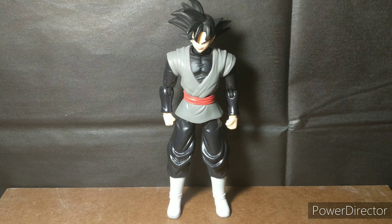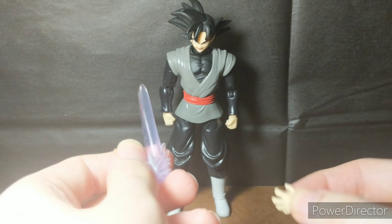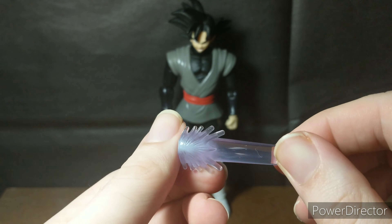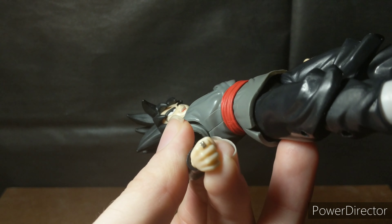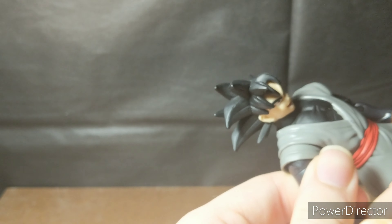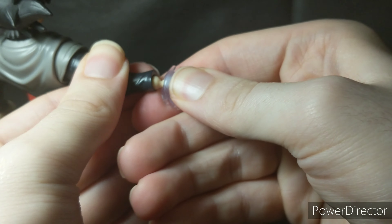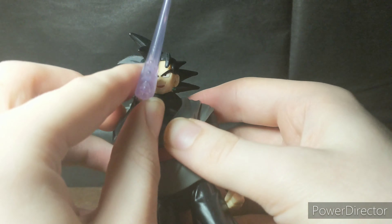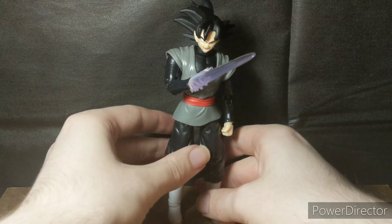As far as accessories go, we have two extra interchangeable hands and his energy blade — I haven't made it to Super yet so I'm not exactly sure what it is. These all work the same way: you just pop off one of the hands. By the way, I like the way the ring is painted on the hand — it's actually pretty nice and not splotchy at all. It's a bit of a tight fit, then you just pop any one of these three accessories on via the wrist peg, and that works out pretty nicely.